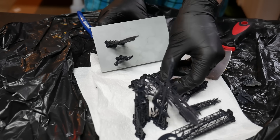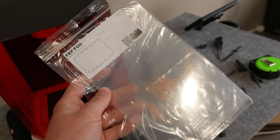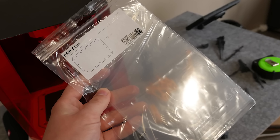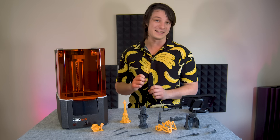I do like that they included some extra FEP, which is the film at the bottom of the resin vat, because that is a consumable and it does wear over time. Not many companies bother to include spares these days, so it's nice to see.